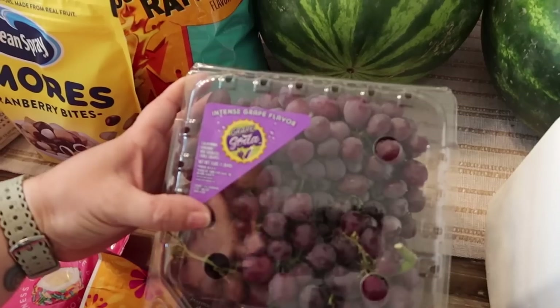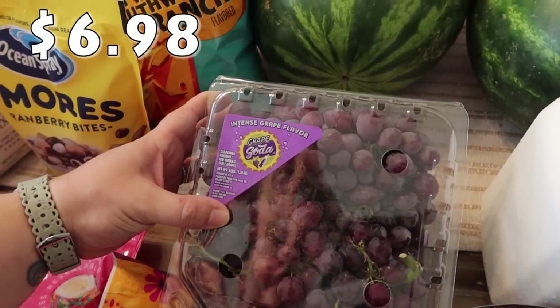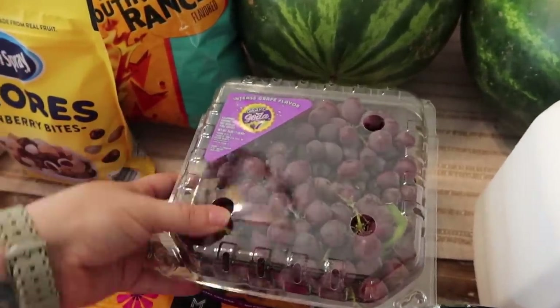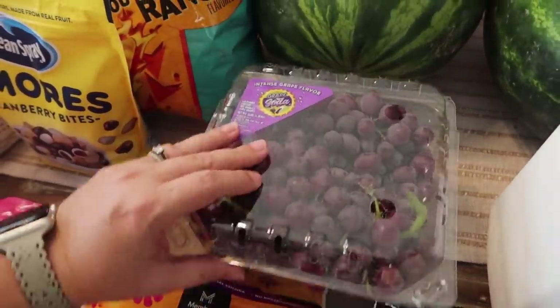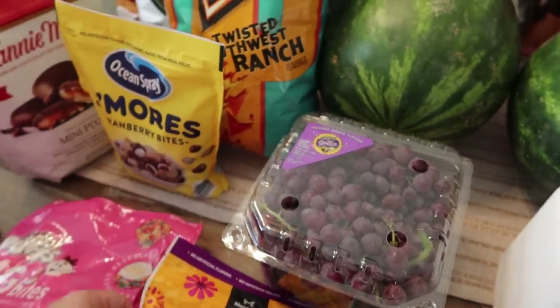This was something new instead of like regular grapes — these just caught my eye. It says intense grape flavor — grape soda flavored grapes. We'll see how these are. If the kids like them, they're super tiny, so this is definitely going to be easy to just snack on and pick on.